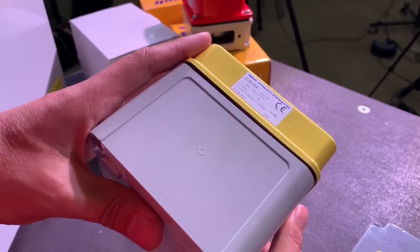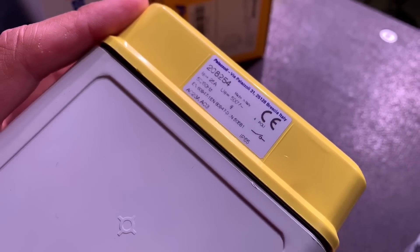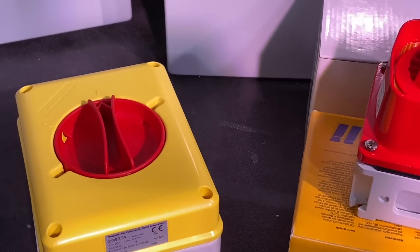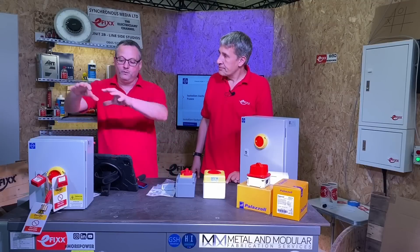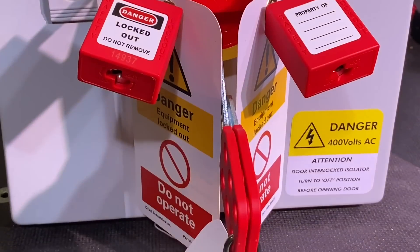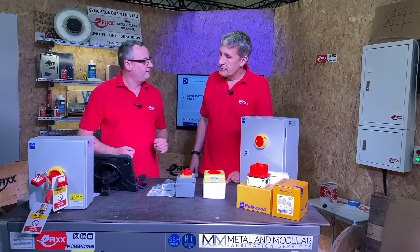Looking at the IP rating on the label, the minimum rating across this range is IP65 — that's what you can use in most outdoor environments. These isolators can be used for isolation, allowing somebody to work on the machinery safely.